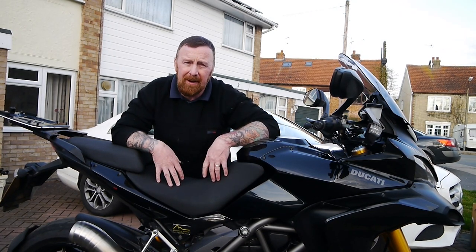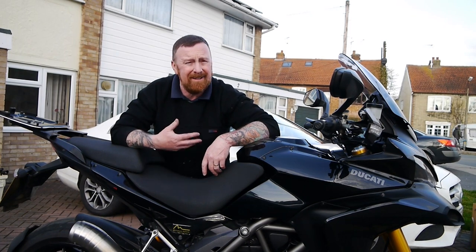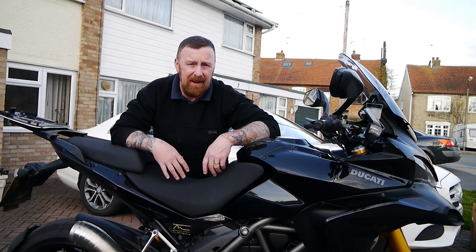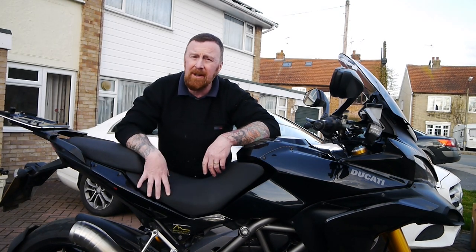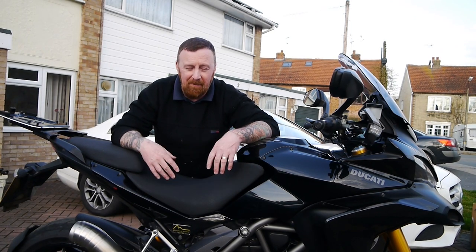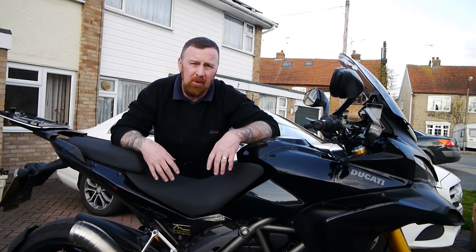These are beautiful bikes, but I would say you have to be tall. I'm 5'8, 29–30 inch leg, and I'm just about there. This has got Öhlins sports suspension on it, so even better for riding. It's been tuned for about 14 stone.